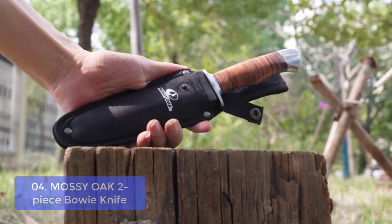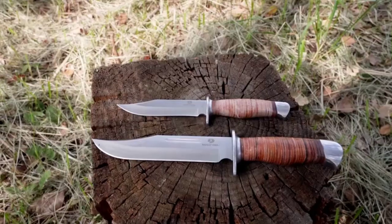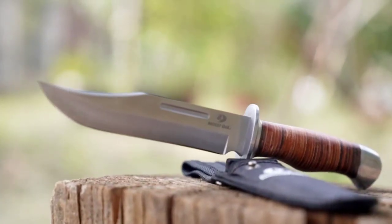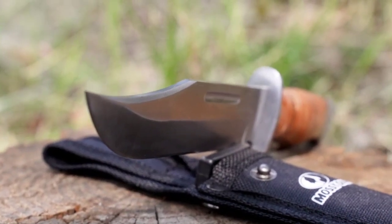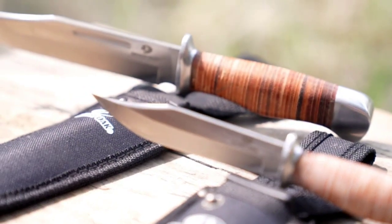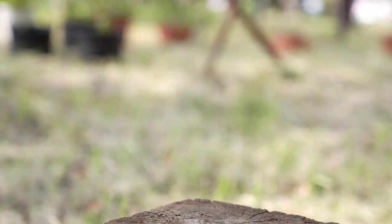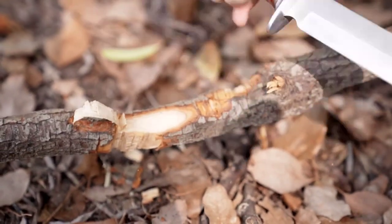A high-quality knife that projects a sophisticated tone, the pointed blade catches the eye and adds to its design, making it a stylish addition to any man's collection. The blade is adept at slicing through meat and provides superior cutting capability for all kinds of food preparation. A raised spine provides additional grip area when grasping the knife handle with both hands and even adds leverage when using it one-handed. This multi-purpose tool comes in handy all season long.